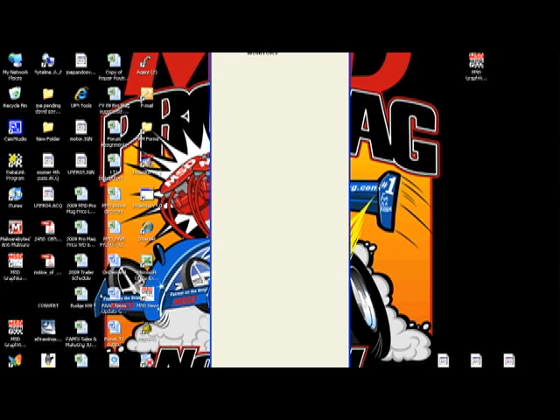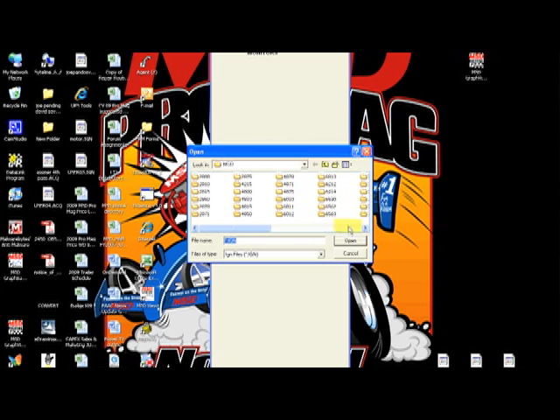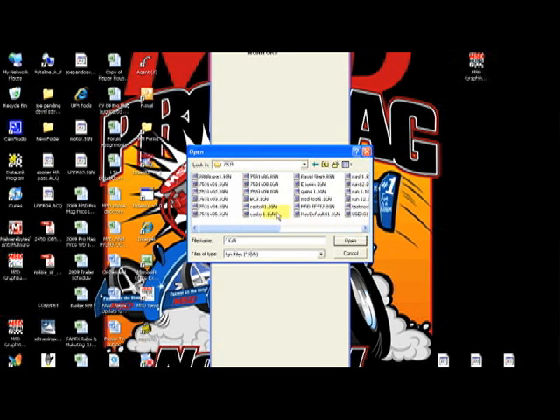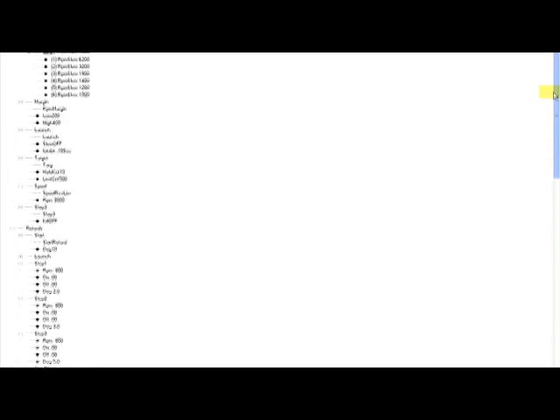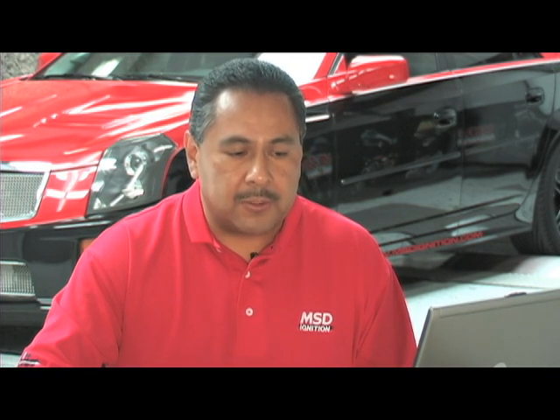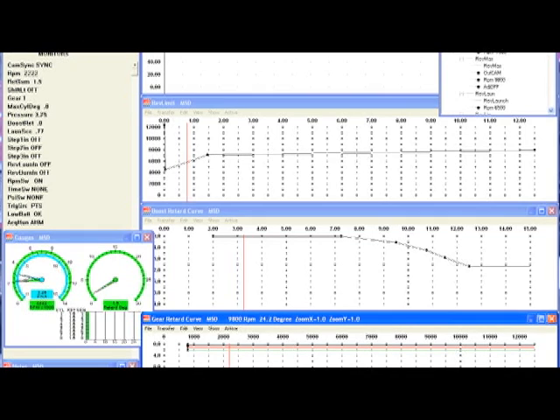From here we can start programming how we want to program our ignition. Once the software is open, it will show you the data editor where you can adjust your rev limiters, your retards, your timing curves, and your shift lights. In the timing maps you can program different timing curves for each gear. In your boost map you can control timing based on boost and your time rev limiter. The dashboard will also serve as real-time feedback showing you what's going on with the car any time the engine is running.